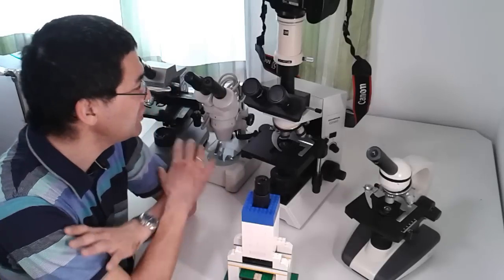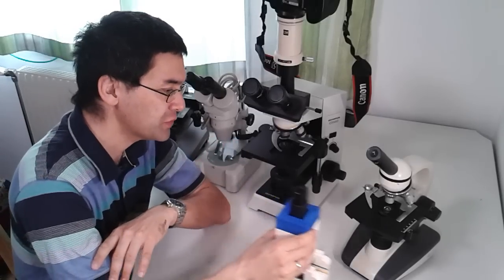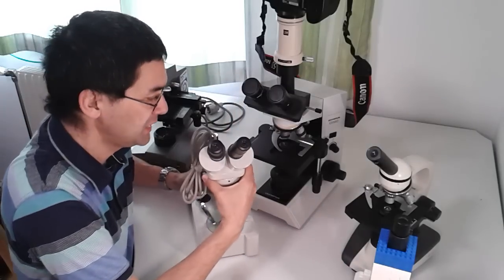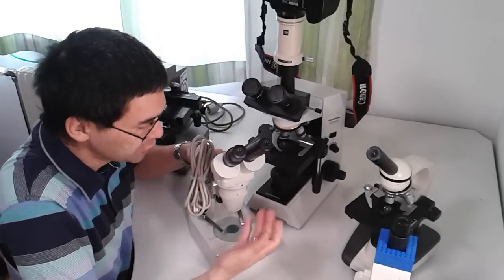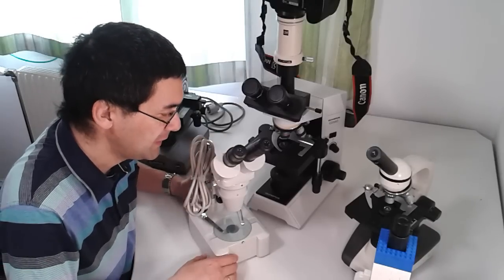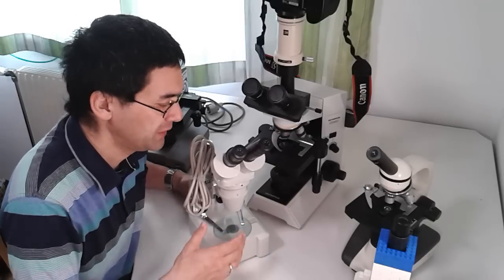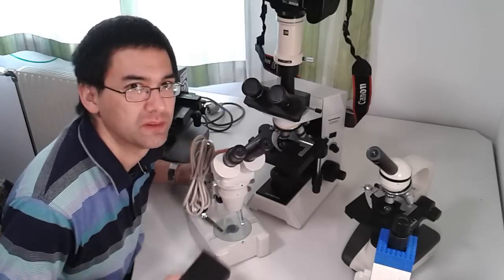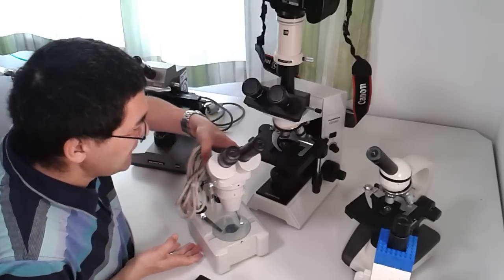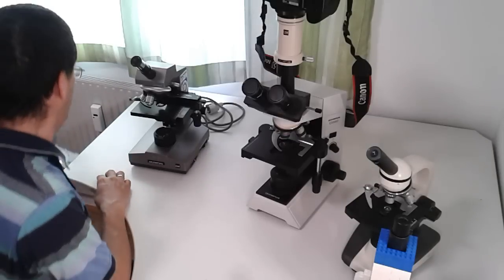I'm going to give you a quick run-through of these microscopes. One of them is a stereo microscope, so I'm not going to include it in the comparison later on — I'll just show it for the sake of completion. Because it's a different type of microscope, it can't really be compared with the others.